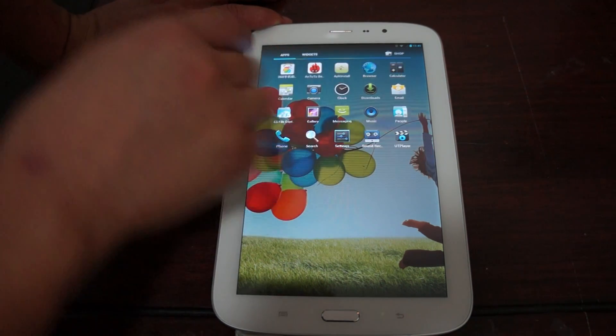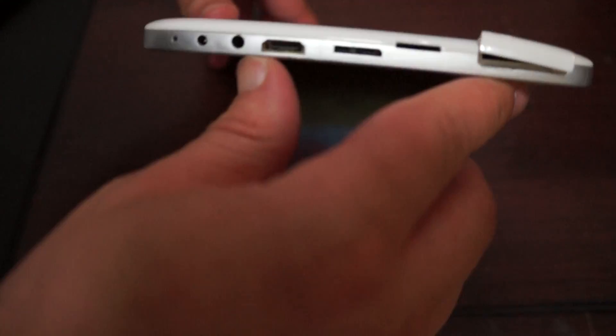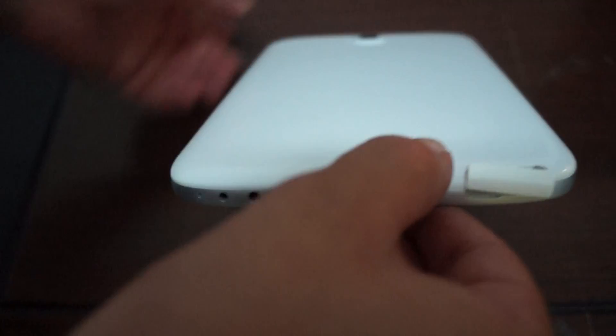This has dual cameras. The front camera is two megapixels. On the back, this is an eight megapixel camera, and there's a flash on the left. Here are the ports: power in, 3.5mm headphone jack, HDMI, a proprietary USB port, and a microSD card slot.